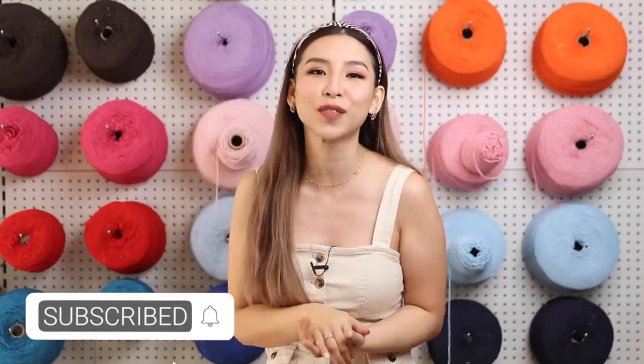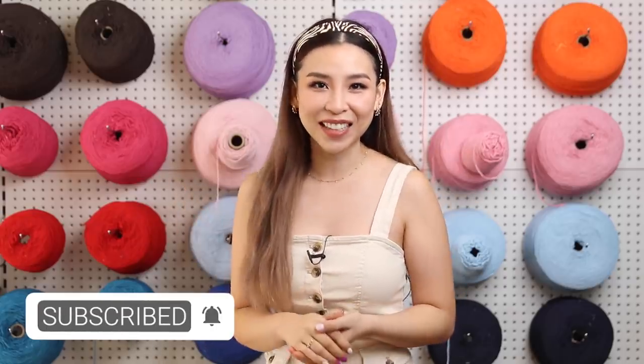That's it for today's video. I hope you guys have enjoyed it. Don't forget to click subscribe so you don't miss out on any future videos that I post. And I shall speak to you guys next time. Bye!